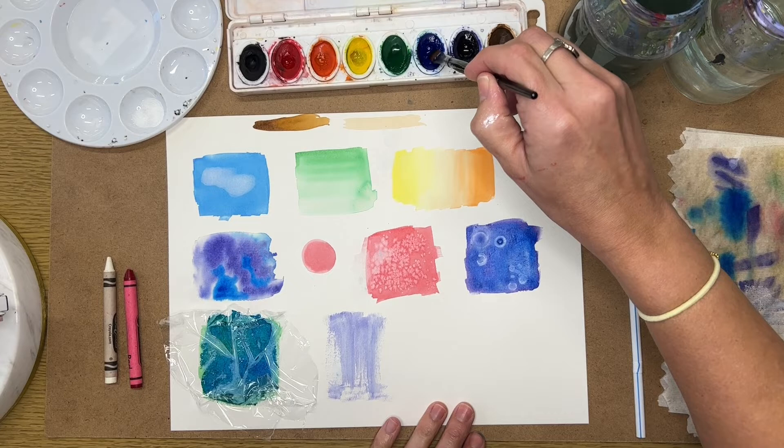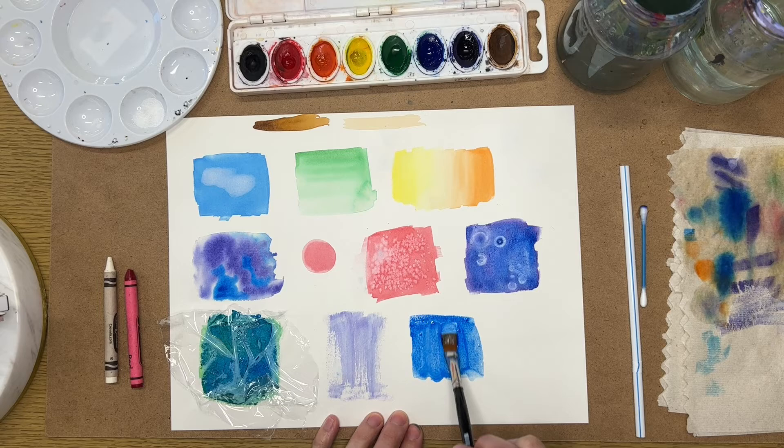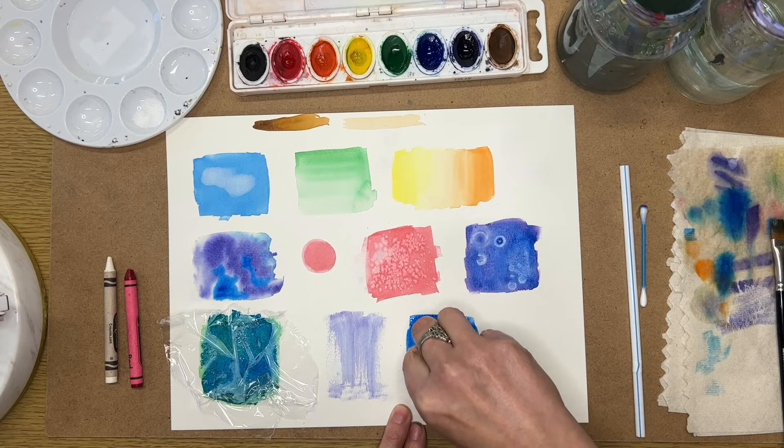Now deliberately demonstrating the wet tissue lift: paint a blue square and while it's still wet, use a tissue to lift color. This can create a really nice soft effect — it might be a cool way to suggest clouds, for example.